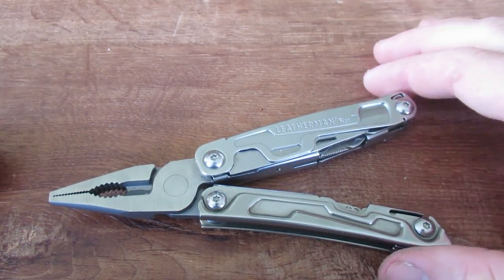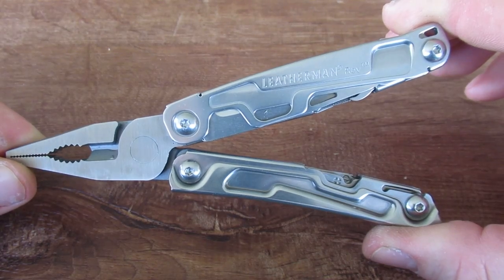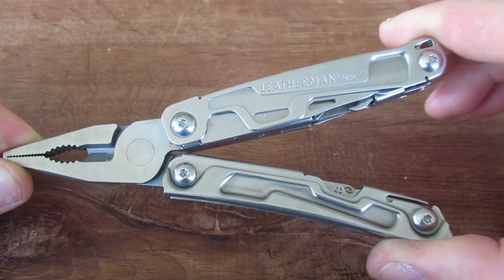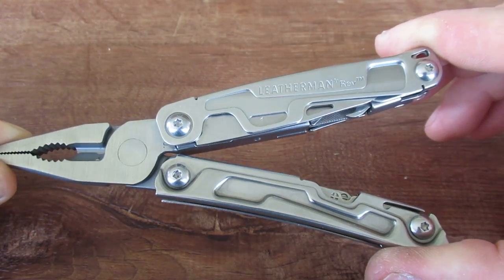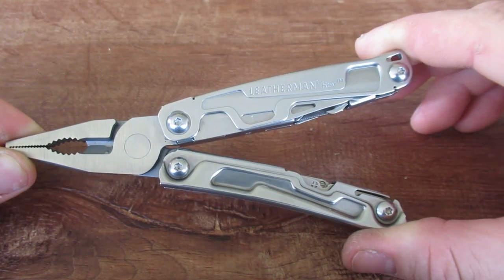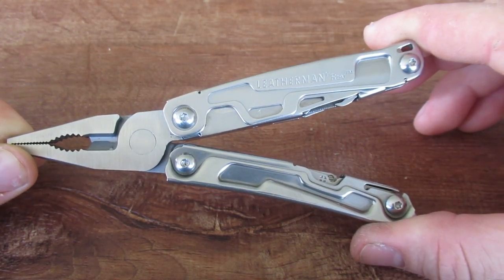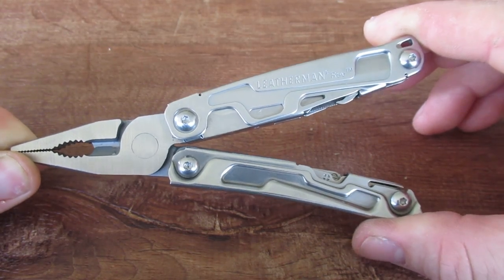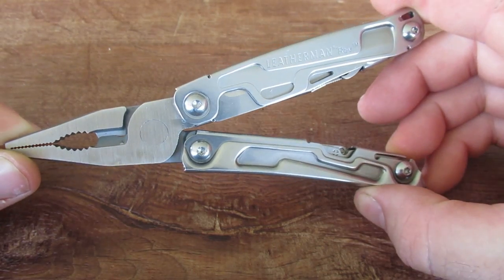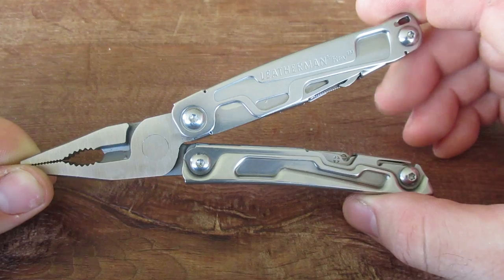Hello, welcome back to the HVAC Budget Channel. Today we have the Leatherman Rev to review. This will be one of Leatherman's cheapest tools — probably Leatherman's cheapest full-size tool — retailing for around $39. You can find this on Amazon, Home Depot, and other major stores. This is basically Leatherman's basement-budget full-size multi-tool.